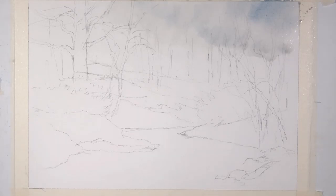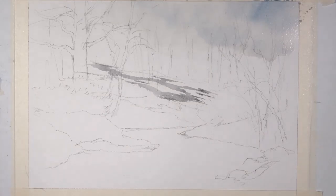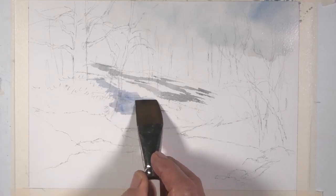I'm going to let that dry. While that's drying, I'm going to start on the snow. For that, I'm going to make a couple of mixtures — one with brown sienna and ultramarine blue, which makes a really beautiful gray. The more brown sienna, the warmer the gray; the more ultramarine, the cooler the gray. I'm going to add a little bit more ultramarine to this gray and start doing some of the shadow areas and the snow.